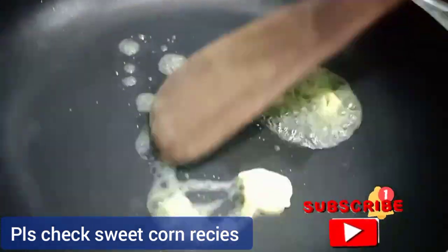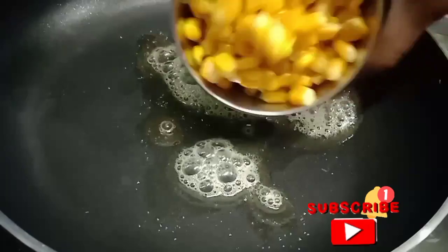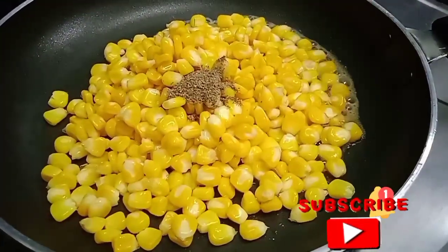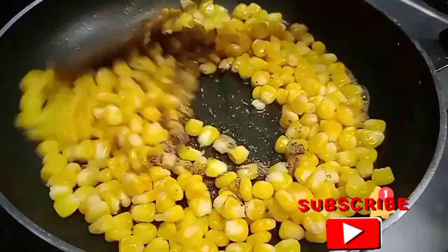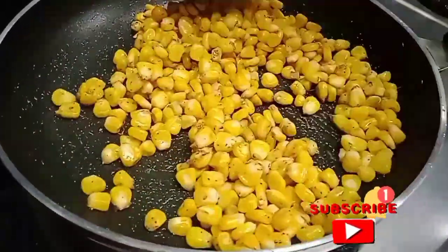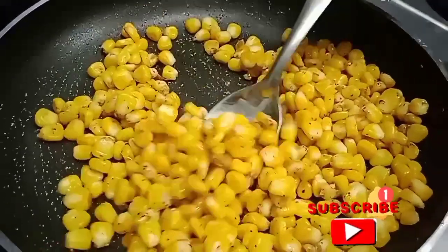Add 1 teaspoon of butter and melt the butter. Add 1 teaspoon of butter and pepper and mix. Add 1 teaspoon of pepper sweet corn and mix. This will add 2 tablespoons of pepper sweet corn. Cook for about 3 minutes and mix well.